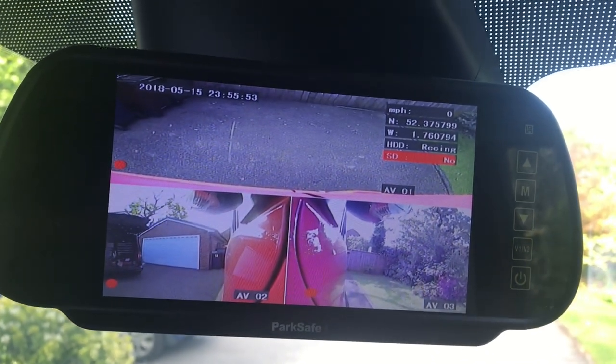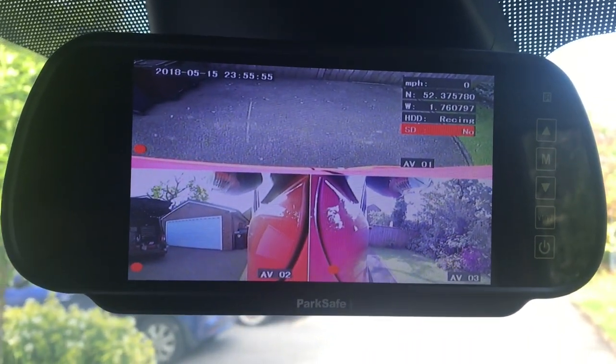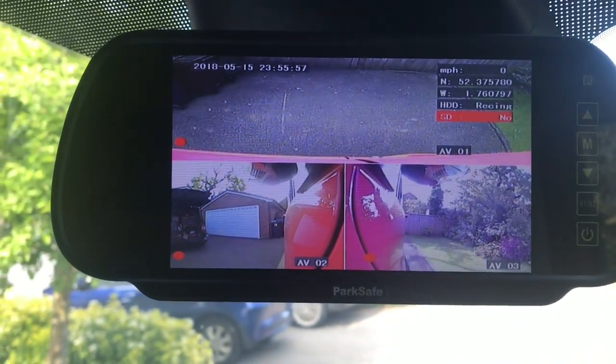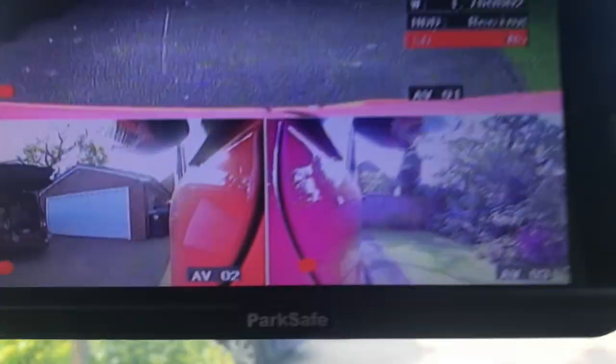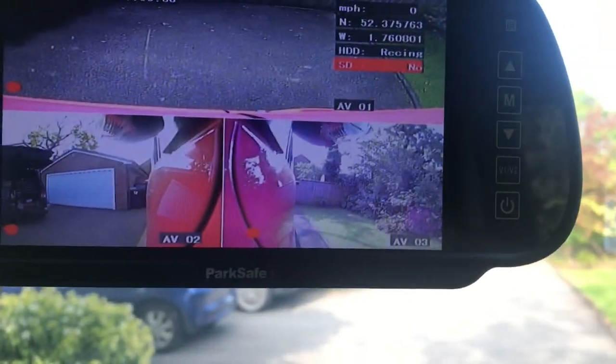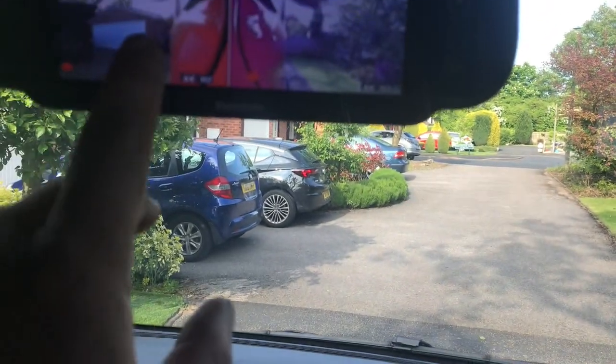4 camera 1080p CCTV system. He's got a camera on the front but he only wants to see what's on the left wing, which is there.